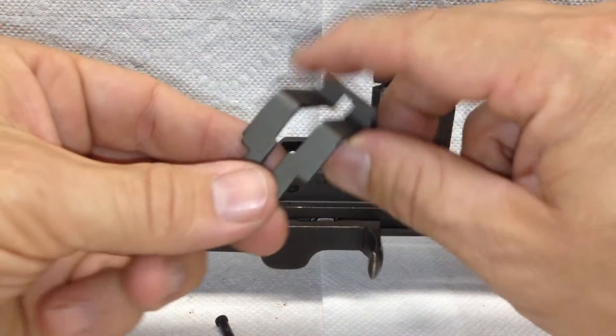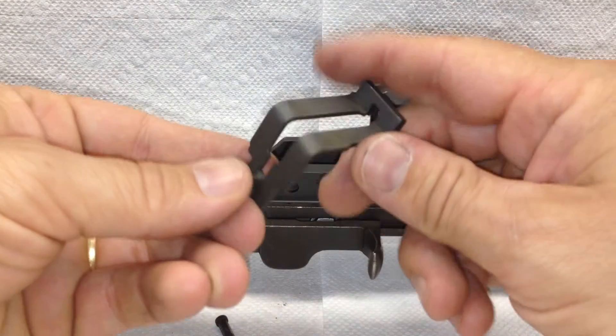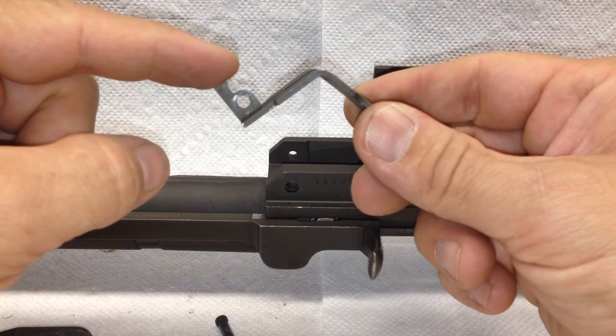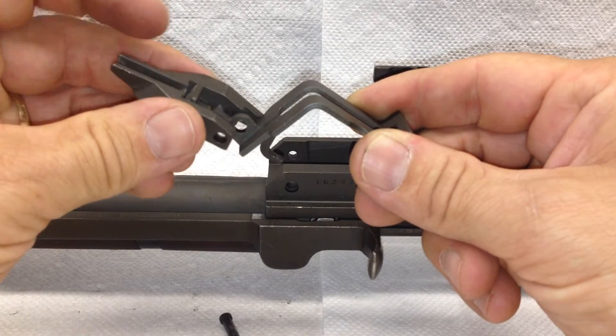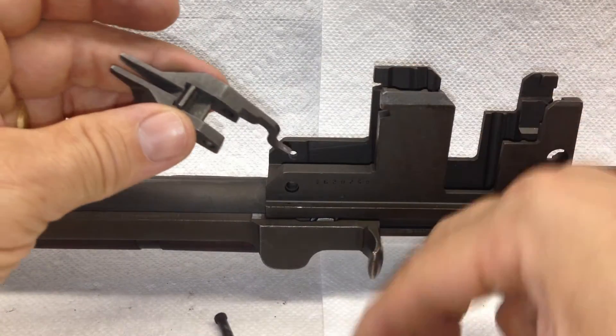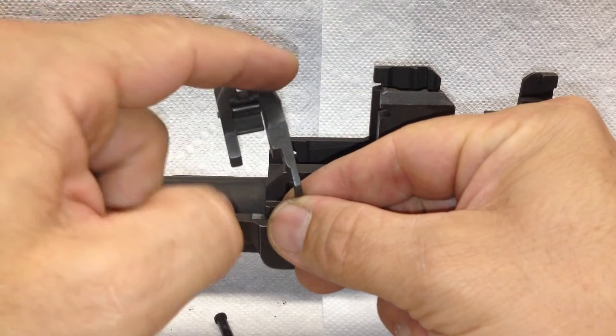This is a late bullet guide — it has the notch here. What that does is the size of this arm is a little bit better for a timing mechanism for the accelerator on the op rod catch. This is also a later op rod catch with these larger shoulders.